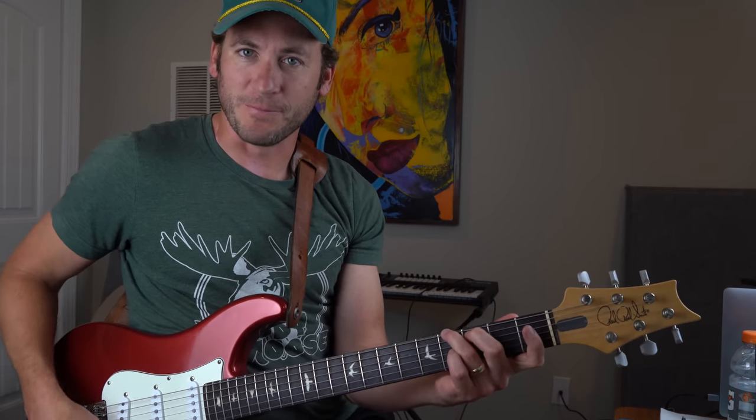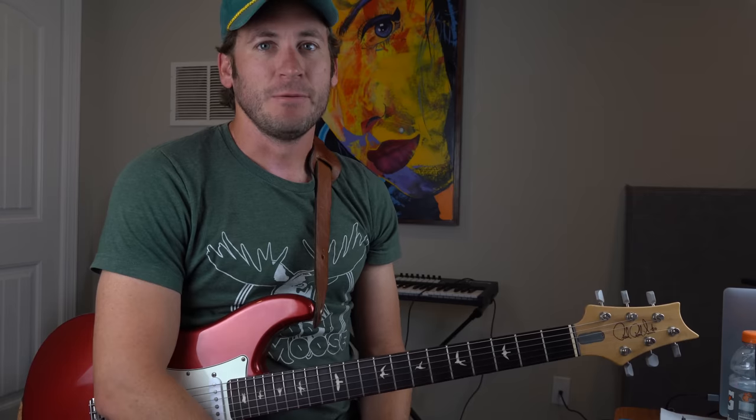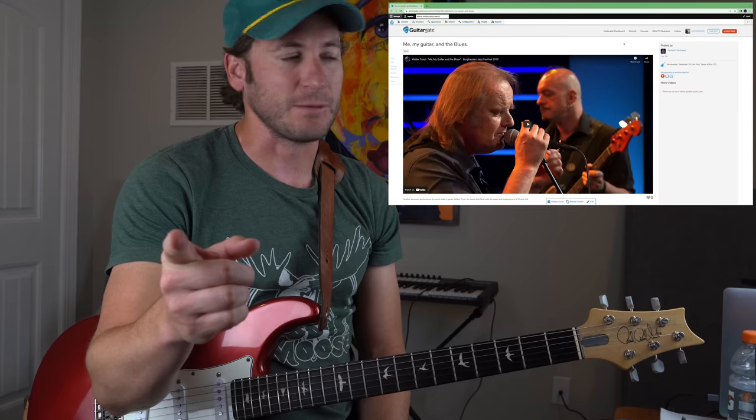Ladies and gentlemen, Michael Palmisano here. Hope you're doing well today. Back on Guitar Gate, Michael P. McGravey from Lee, New Hampshire — thanks for being a subscriber, brother.